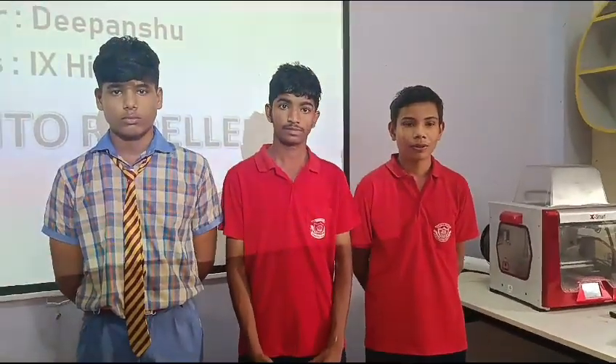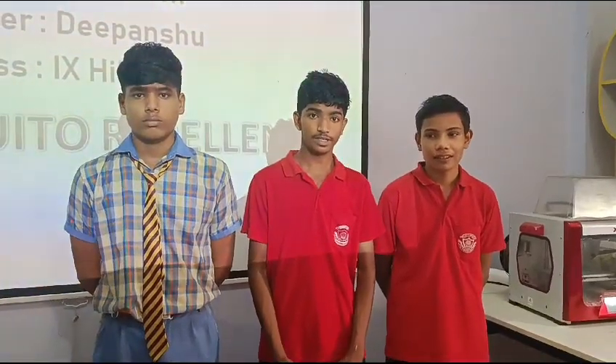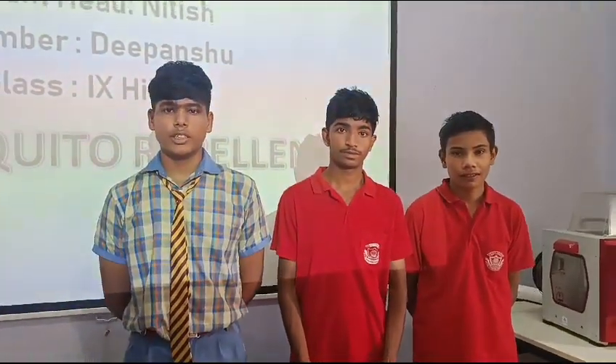Hello everyone, I am Dimanshu from Glass 9th Iker.